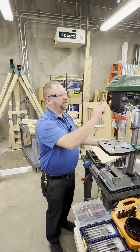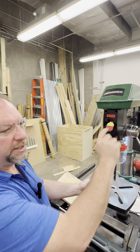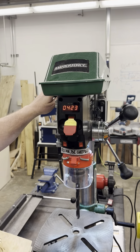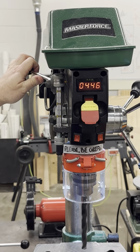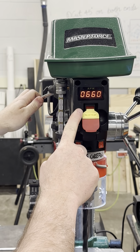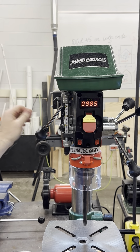The digital readout of the RPM will show the current spindle speed, allowing the motor to adjust its RPMs accurately. Start the drill press by lifting the power switch and the spindle will begin to rotate. Keep an eye on the RPM reading as you adjust the speed to ensure you are drilling at the optimal rate for your specific task.